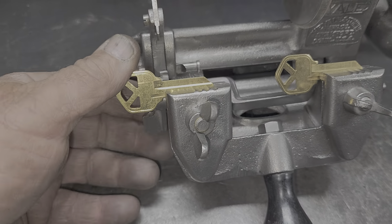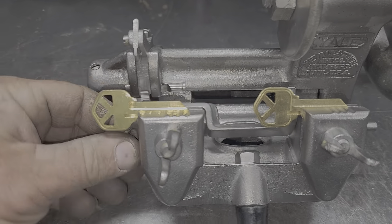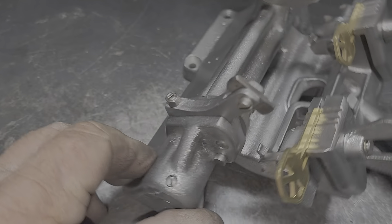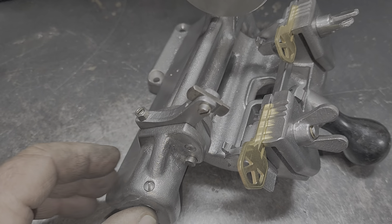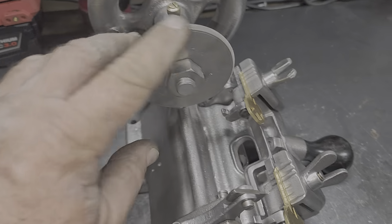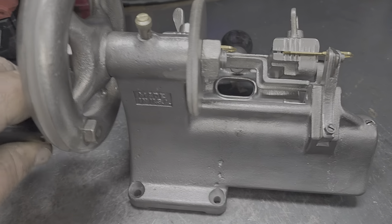We actually have everything operating here. Key gauge right up — we adjusted it. There's your slider that adjusts your gauge. We have everything done. The spring's in there. All been done to keep the cutter, which is still in pretty sharp condition for being its age.